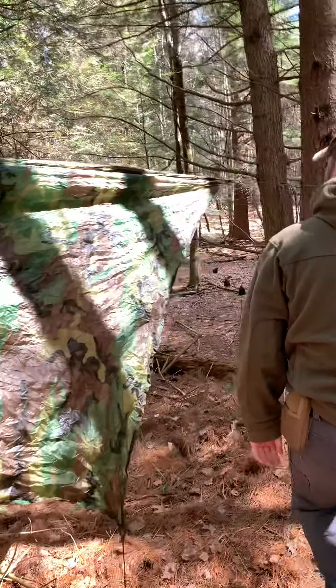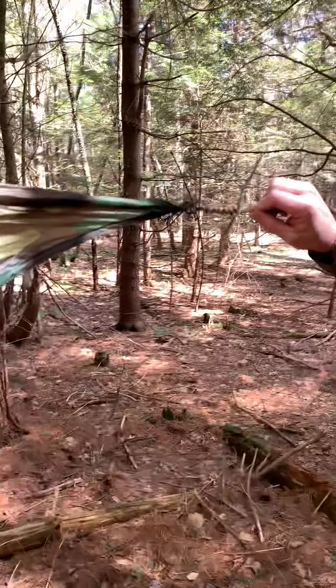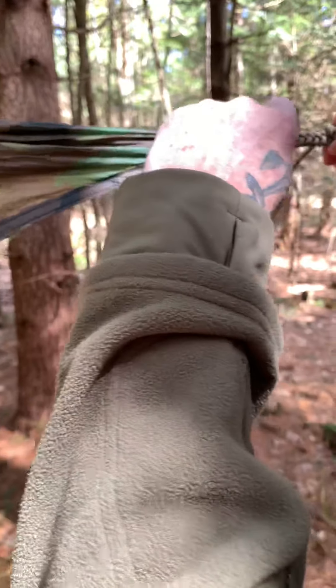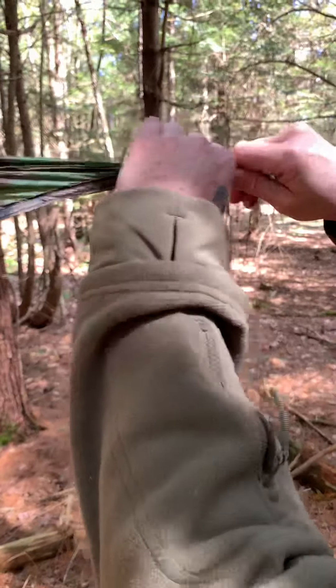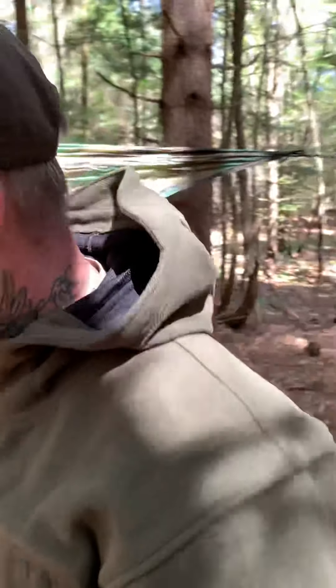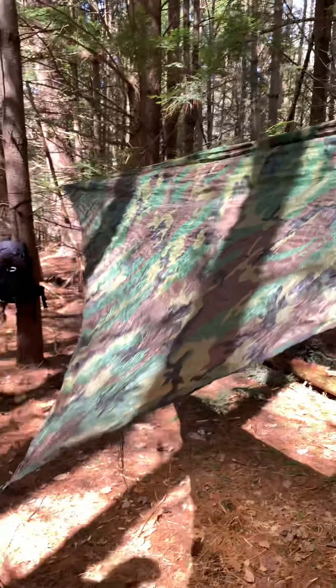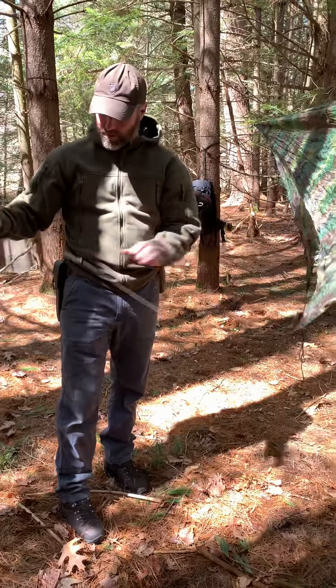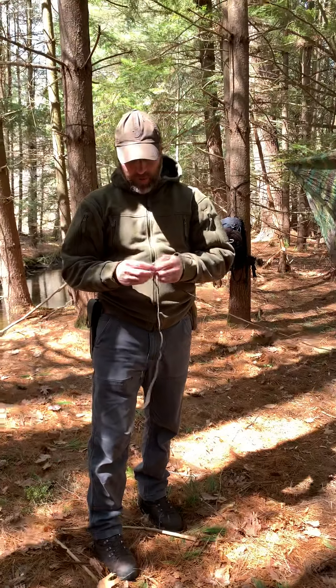So that's how I do that. Same thing down here — this is what it looks like with the square knot. I can push it all together and move it, then let go of it and it spreads out, and you can't pull it. It works extremely well. All I have to do is stake down my two corners, which we'll do really quick, and the tarp will be complete.